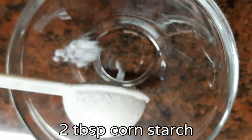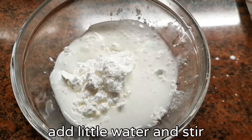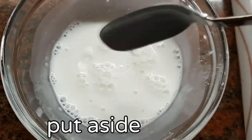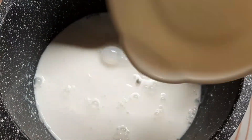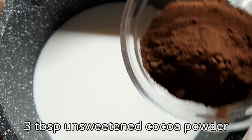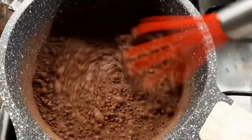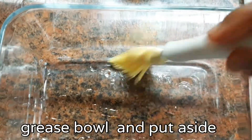With two tablespoons of cornstarch, we are going to add them now. We are going to add the sauce. Now with two cups of milk in a good saucepan, add one-fourth cup sugar and three tablespoons of unsweetened cocoa powder. Now we are going to add the sauce.